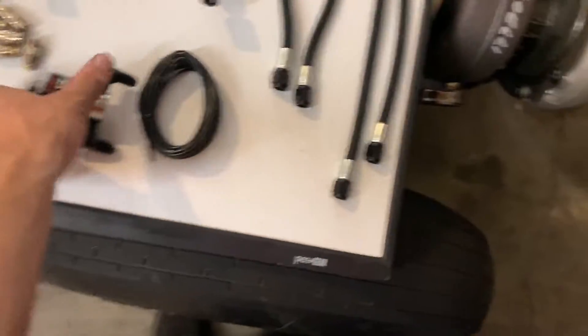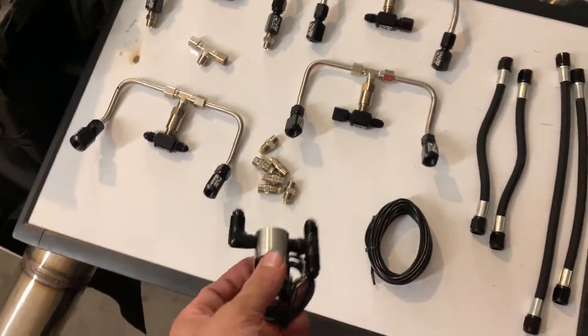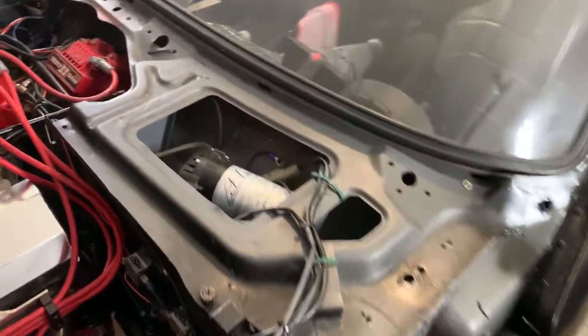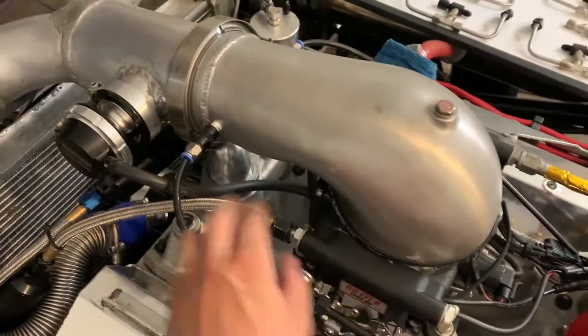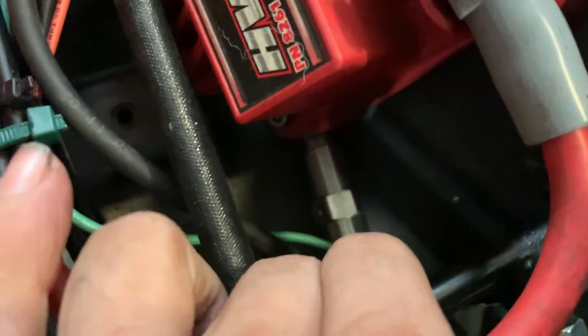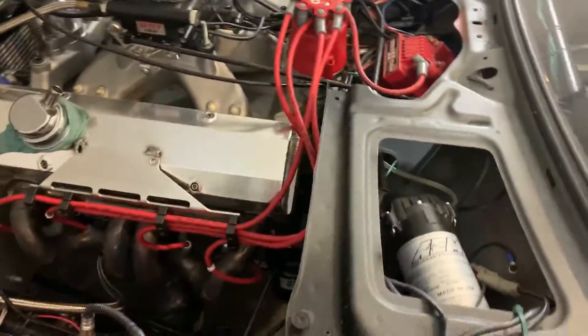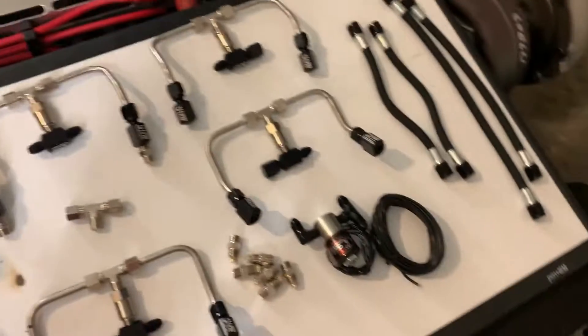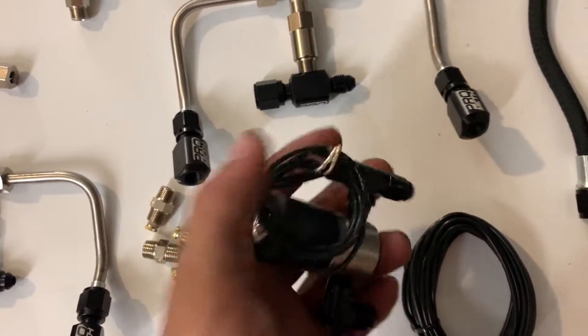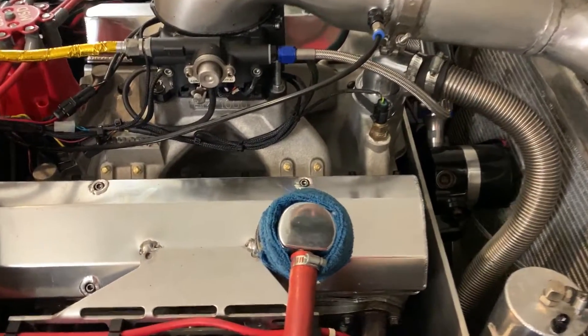I'm not exactly sure how to use this solenoid because of how it was set up originally — this used to be the setup on my diesel truck. You have the pump that directly feeds into the injectors, and it has a valve so it doesn't siphon fluid while it's drawing a vacuum. It has a check valve in mind. But this kit comes with dash-4 fittings, so everything is nice and plumbed up.